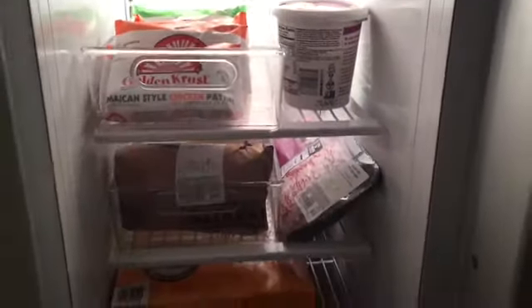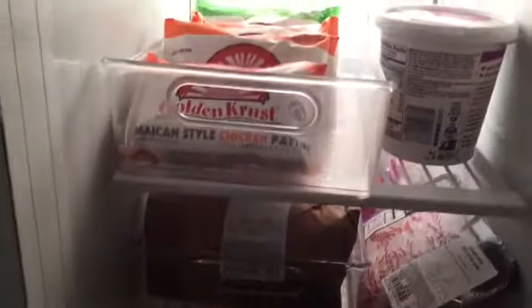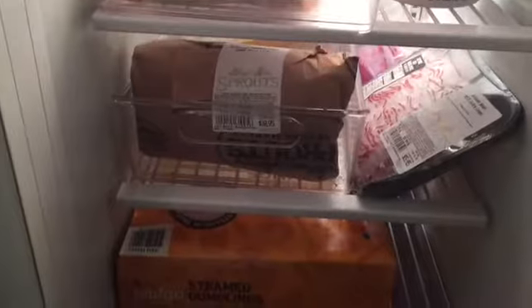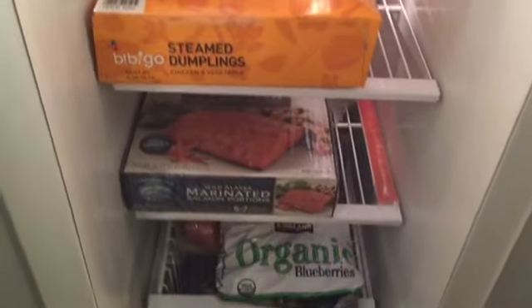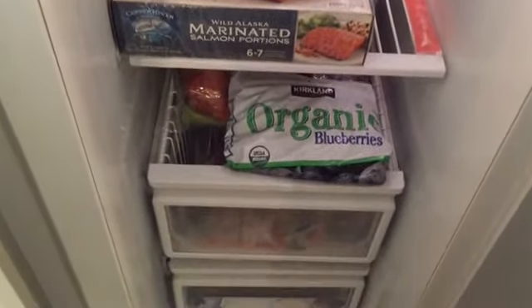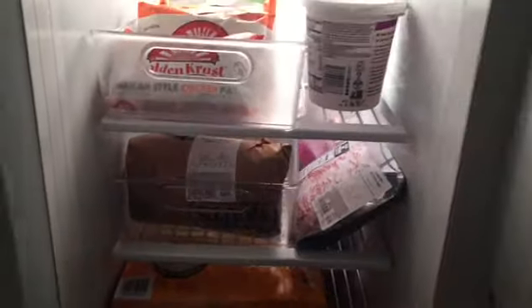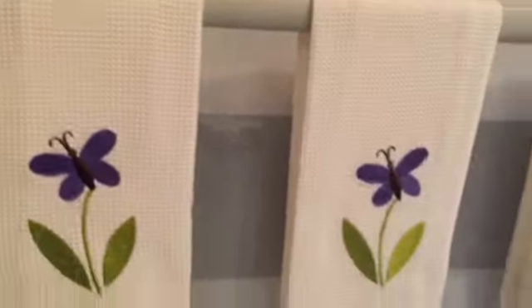As I go into the freezer section, everything is organized in containers. We have patties, this one has the meat, this one has Chinese steamed dumplings, this one has fish from Costco and blueberries, and we have the walnuts in the refrigerator here. So this is section number two — that is an overview of the inside refrigerator.